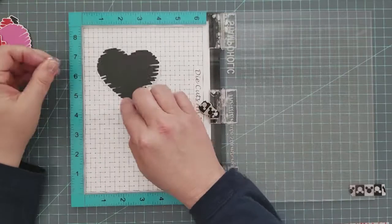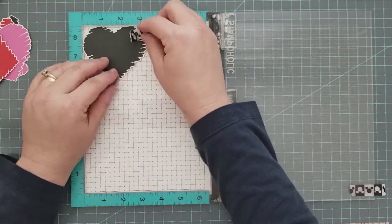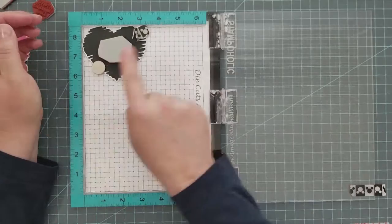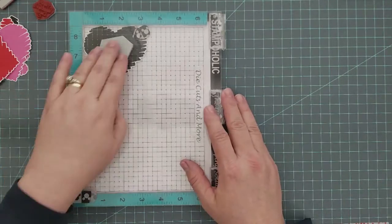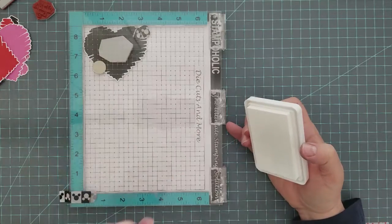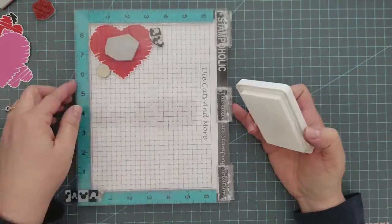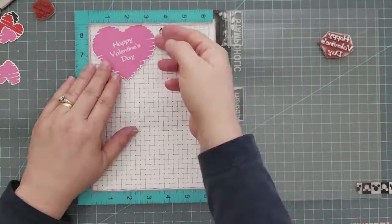Then I'm going to come back and add a sentiment. When I place the sentiment you'll notice that the sketch line is kind of on an angle, so I wanted the sentiment oriented the same way and added a little angle to that. I'm using white pigment ink. If you don't have white pigment ink you could easily use white embossing powder — just remember to make sure your stamped image is completely dry and that you add some anti-static powder before you lay down your embossing powder. That helps with any stray flecks and messy embossing.